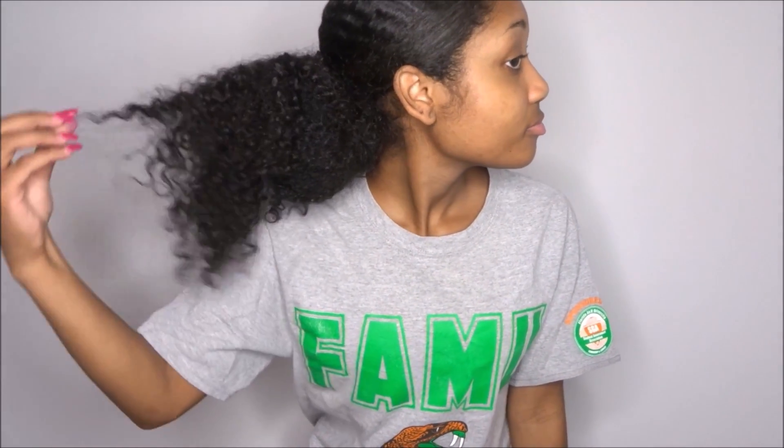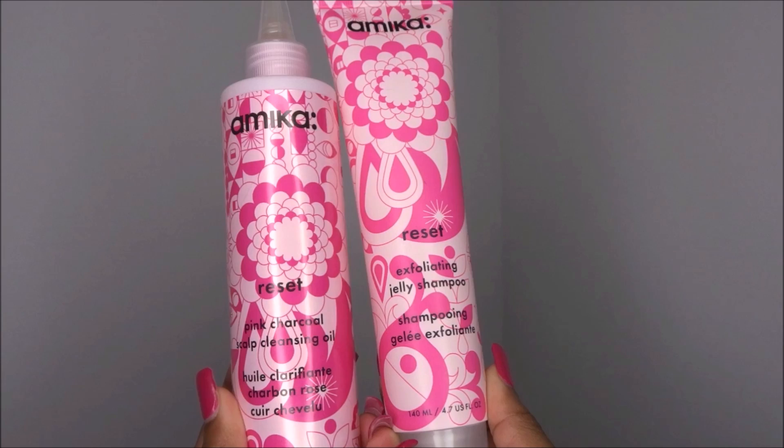Welcome back to another video. Me and my mom are straightening our hair for the holidays and I'm using these two amazing products gifted by Amika.